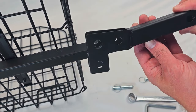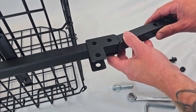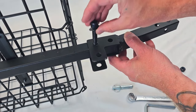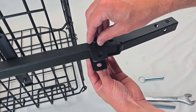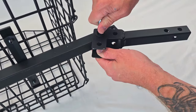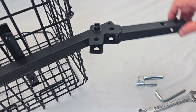Make sure the L is facing down. Grab your bolt, nut, and washer and insert like so. You will need an 8 millimeter allen wrench and a 17 millimeter wrench. Tighten this down, but not fully tight.